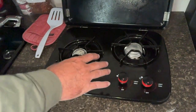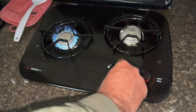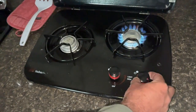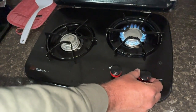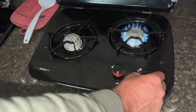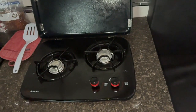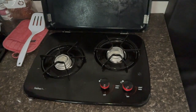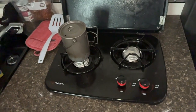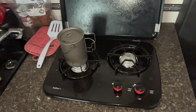The two-burner stove runs on propane. Each burner is independently controlled with valves, use a lighter, and you can adjust from low to high. You can adjust cooking temperature on each one. Pete uses the stove inside every morning — you can get out of bed, put water in your cup, and get coffee started all while inside, then deal with cooking outside.